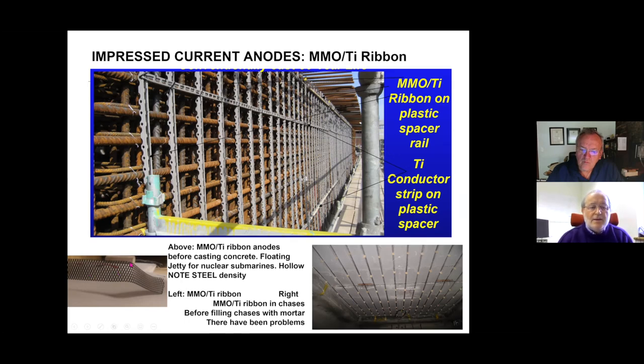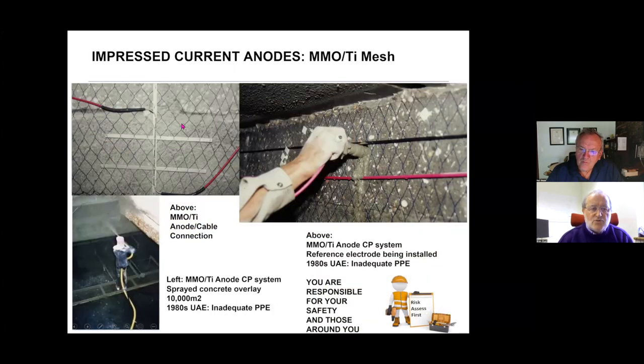Mixed metal oxide coated titanium ribbon, slightly expanded, is my favoured anode for new construction where the current requirement is somewhat lower. Some people cut it into chases in existing corroding structures — I don't like that approach as they tend to fall out. My favoured anode system for existing structures goes back to my 1980s largest project in the world at the time, in Abu Dhabi — beams to a major port. The original concrete was cracked and spalled, was taken out and repaired with spray concrete, then the MMO coated titanium ribbon was applied to the surface.